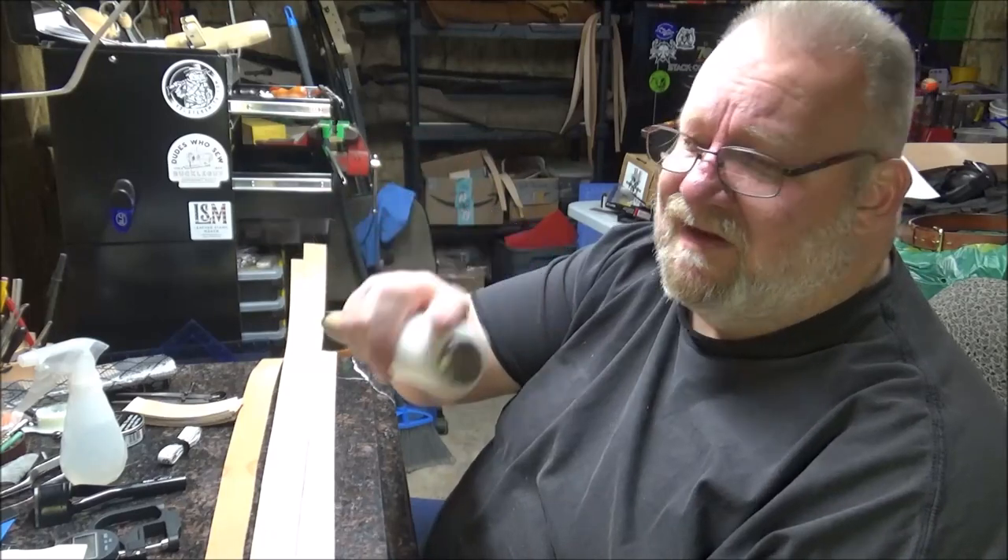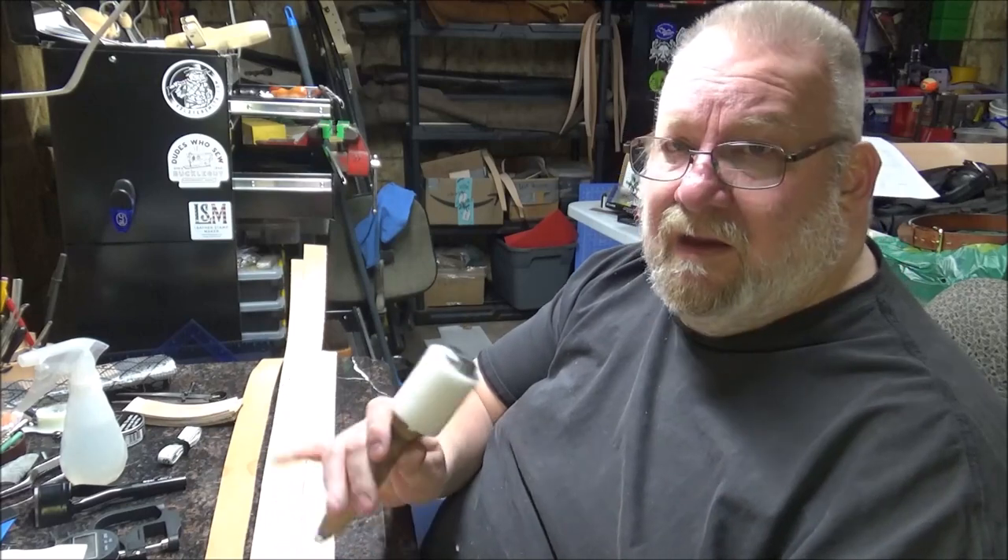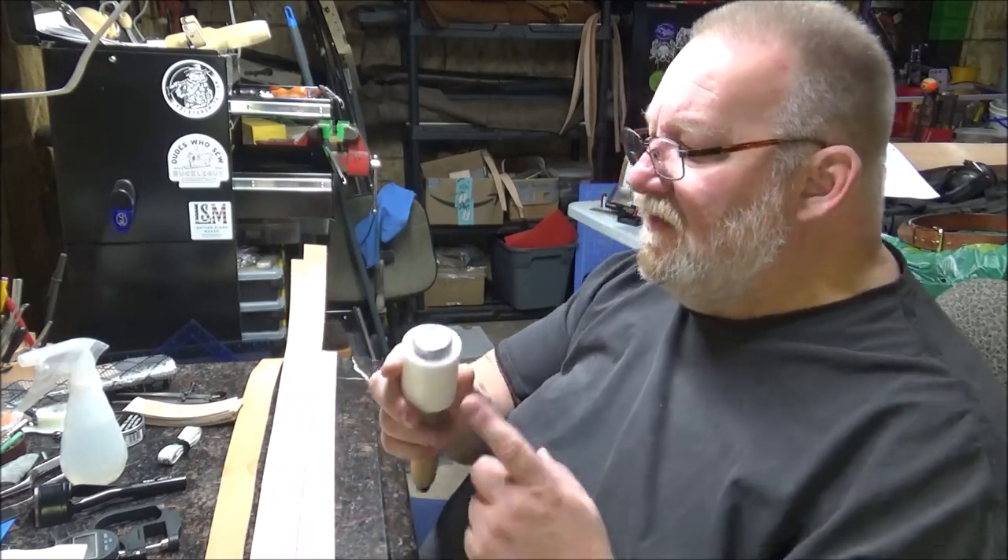These are available on Amazon. I used this one for a long time and still use it from time to time. It works great — it's just that the head is kind of small.